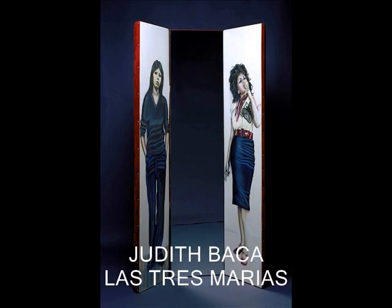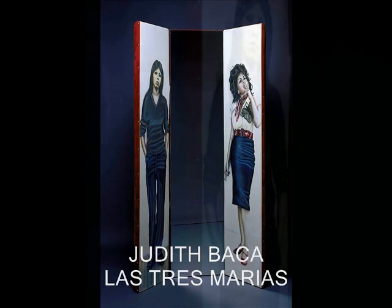Before getting into the meaning behind this artwork, here are some basic details about it. Las Tres Marias is a colored pencil on paper mounted on panel. Its dimensions are 60 inches by 50 inches. Today it's part of the Smithsonian American Art Museum in Washington DC. The artwork has three different sections. Each section has two different women except the middle section, which is a mirror.